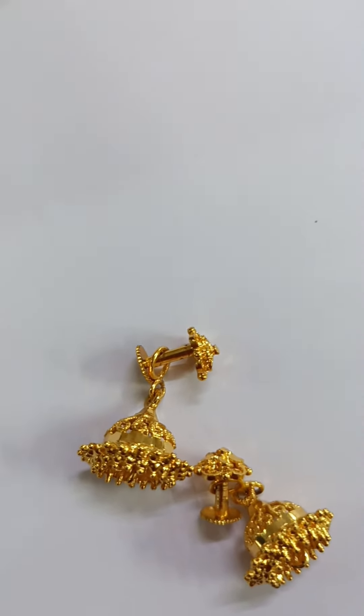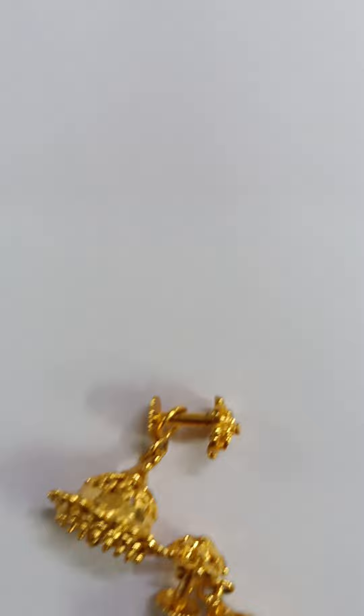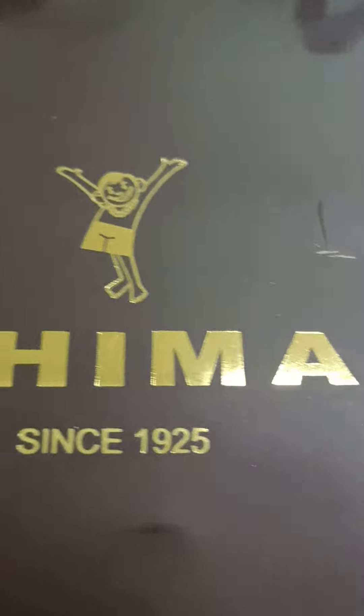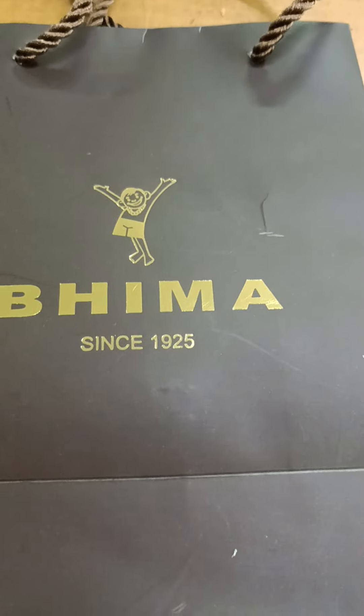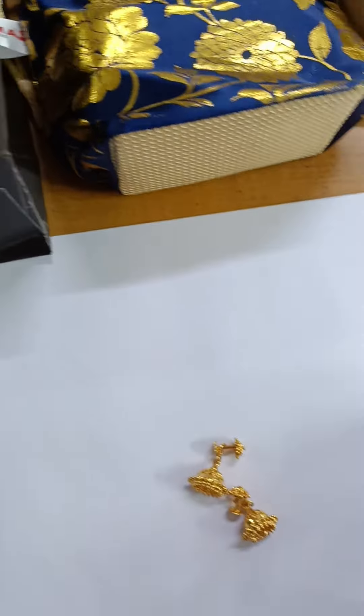The shop is also in the ICA shop, and I have a small shop in the ICA shop.